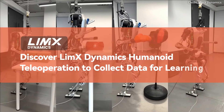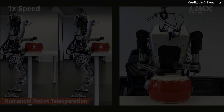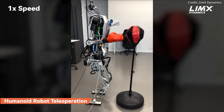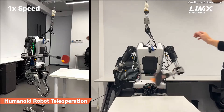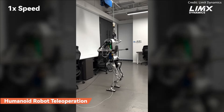Furthermore, Lim-X Dynamics specializes in motion control algorithms and leverages general AI to enhance the generalization capabilities of humanoid robots, aiming to embody artificial general intelligence physically. By collaborating with engineers, the company utilizes teleoperation to gather real-world data to continuously refine and iterate its control algorithms.